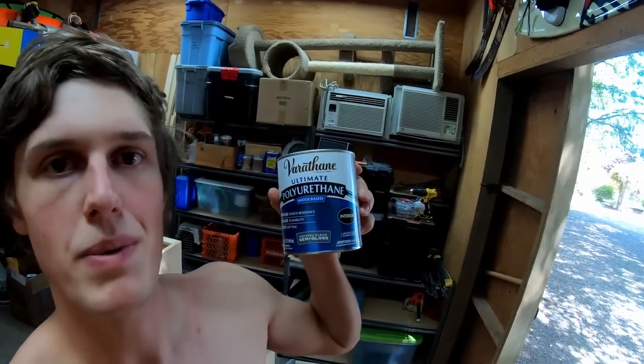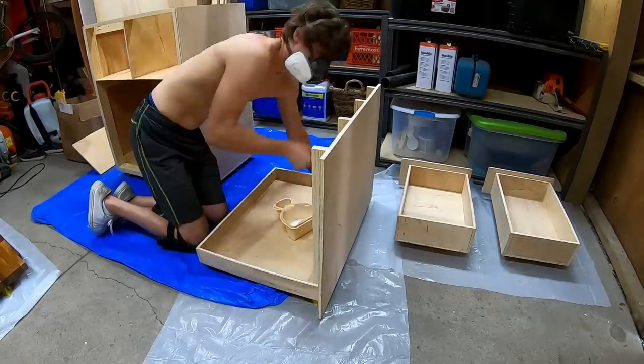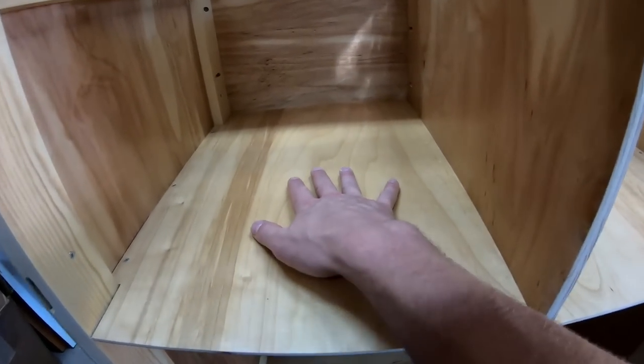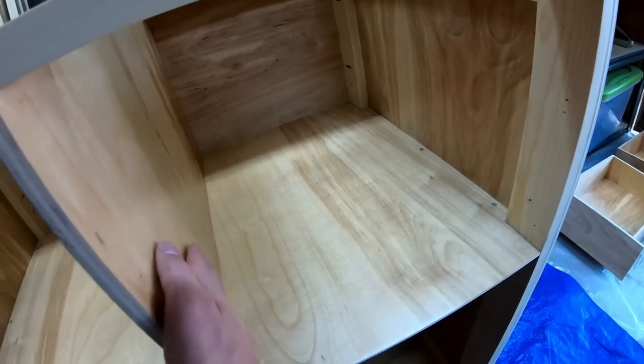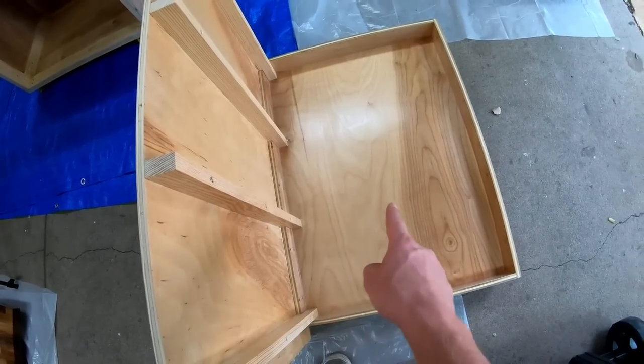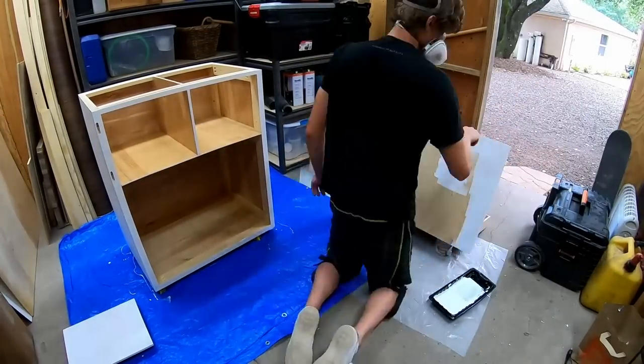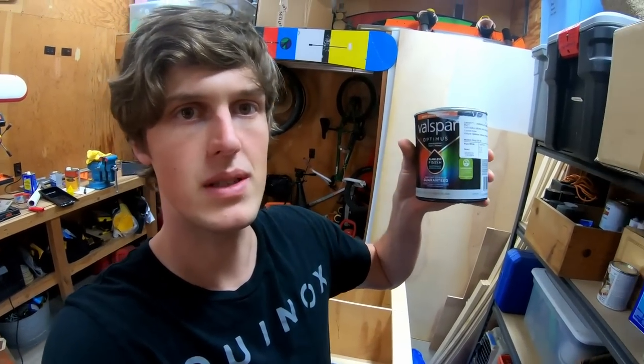Behind me I have all of the pieces for the kitchen galley cabinet. I'm about to apply water-based polyurethane to all of the internal faces of the cabinet. All of the inside faces are now sealed with polyurethane — I did three coats. It's a bit shinier on the inside and you can definitely feel it — it's just a bit more durable. Now it is time to move on to priming the external surfaces before I paint them. I'm using Zinsser 123 general purpose primer. The cabinets are primed and ready for paint — I'm using Valspar Optimus, which worked awesome on the previous cabinet.